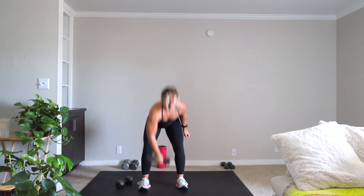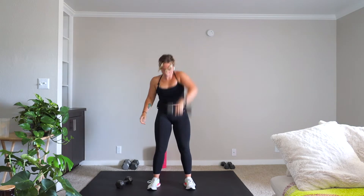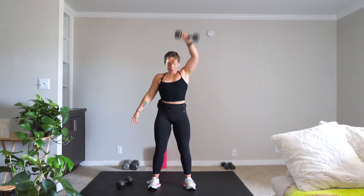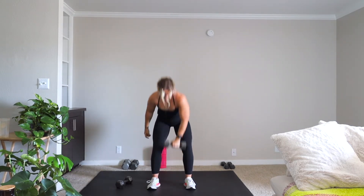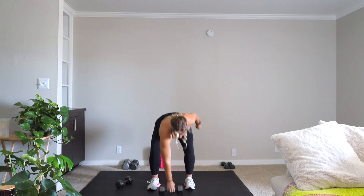Let's get into that dumbbell snatch, alternating with power. That weight is close to the body — you're dragging it up, popping it above the head. Nice and quick.